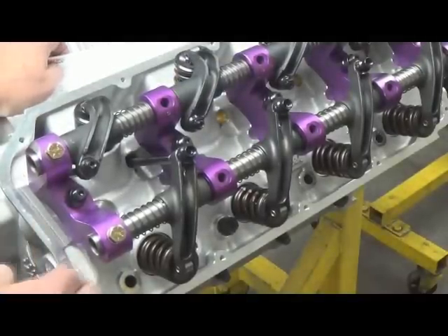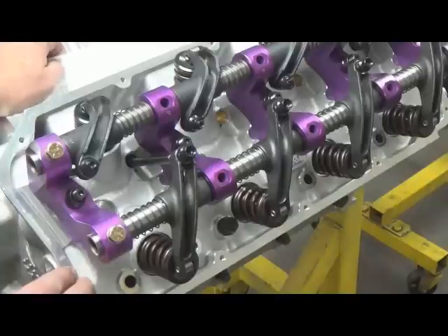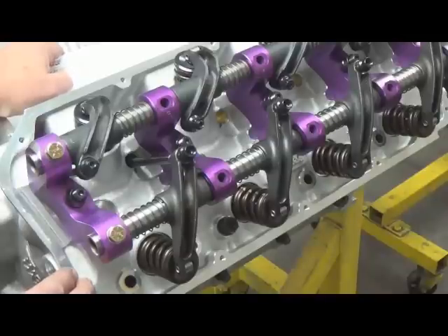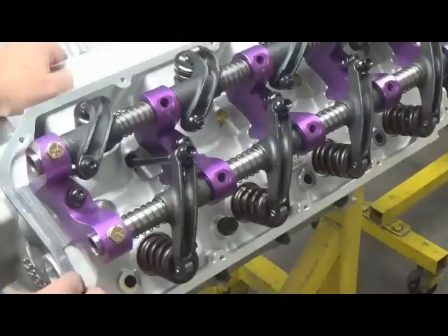If it's an iron head and iron block motor, there's very little expansion difference — maybe a couple thousandths — so you can actually set it cold at what they tell you to set it hot. That gives you some guidelines. Naturally it's always more precise to get the engine up to temperature and set your valve lash at operating temperature, but this gives you a good guideline when first starting your motor.